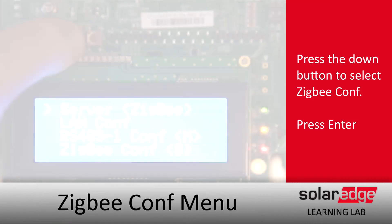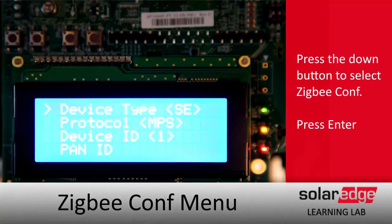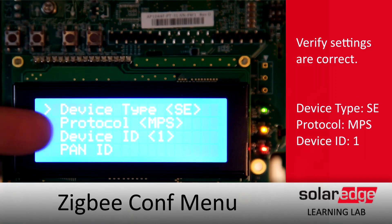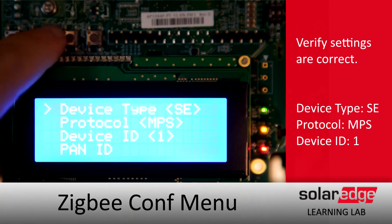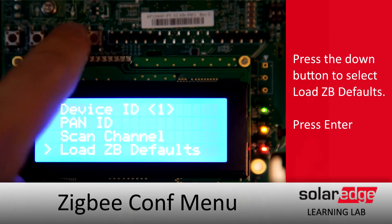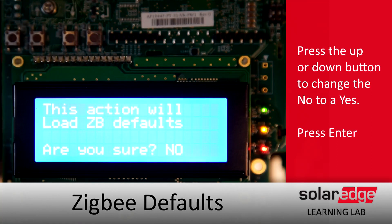After that we'll stay in the communications menu and check out the ZigBee config. We should be set to protocol MPS, device ID 1. The other thing that we'll check, especially if we're pairing up a new gateway, is the load ZigBee defaults. This will help us clear out any old PAN IDs that may be in the memory. To change the node, use either the up or down arrows and hit enter.